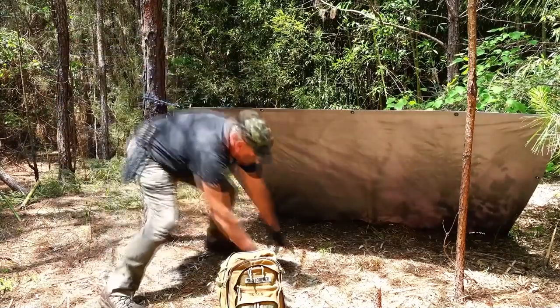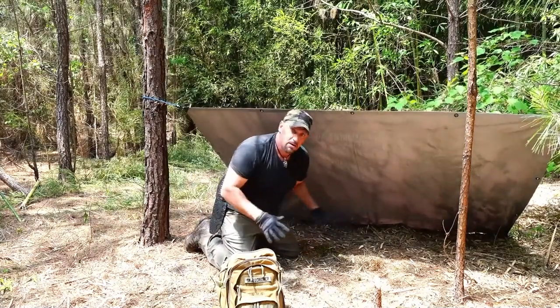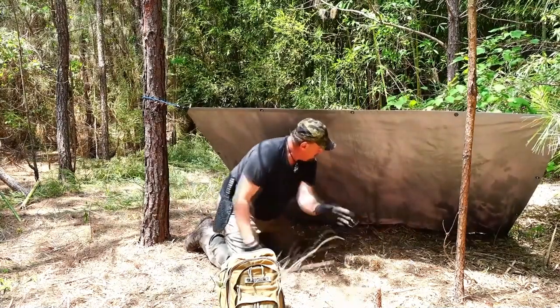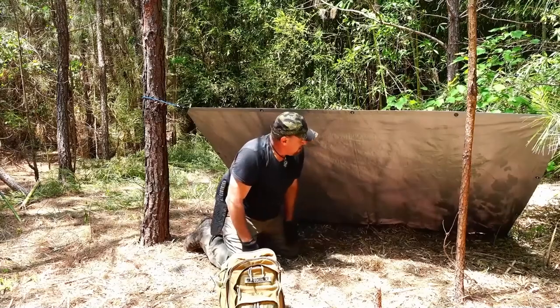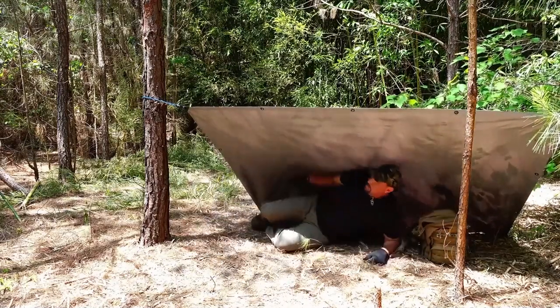That was very quick — probably less than a minute. I'll probably put another stake in here in the middle to pull it a little more taut, but if I had to, I can get under there and sleep for the night and hold my gear under there and stay quite dry.